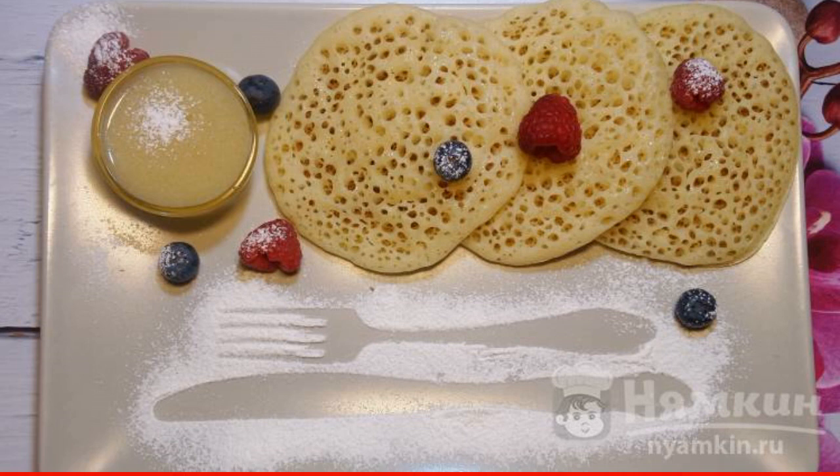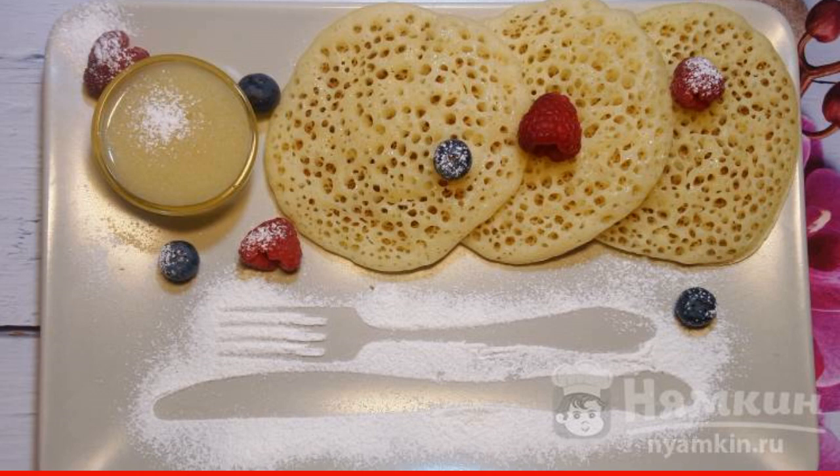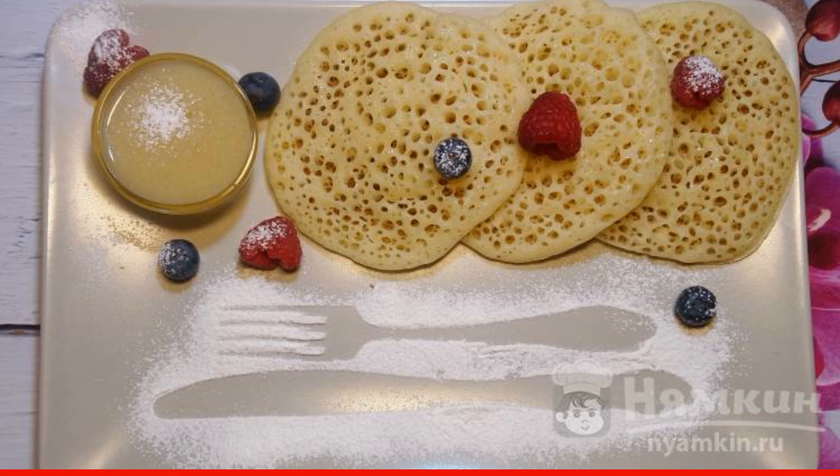Another feature is that we bake on one side. When serving, add honey and butter sauce to the pancakes. The taste and combination are excellent. Try it and you will be pleasantly surprised by the new dish.